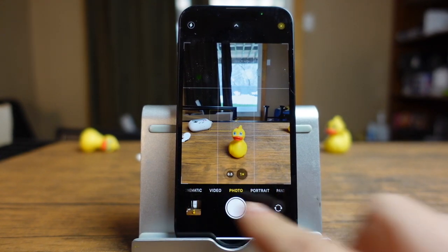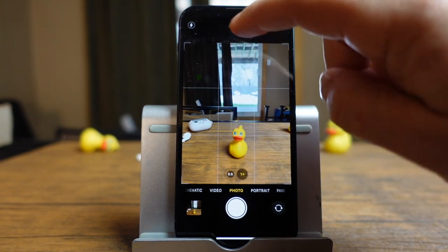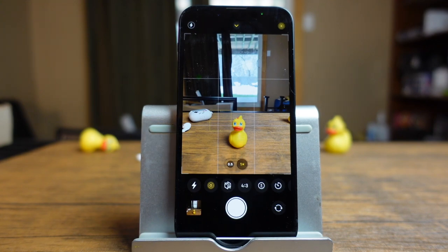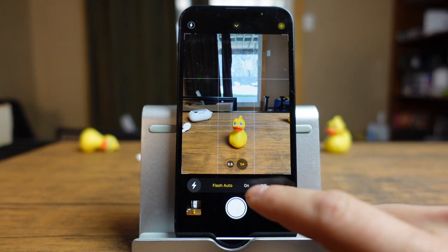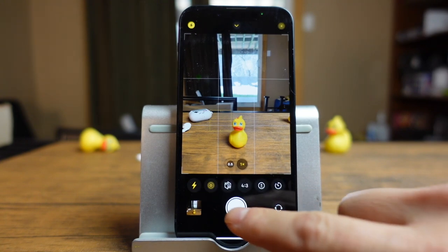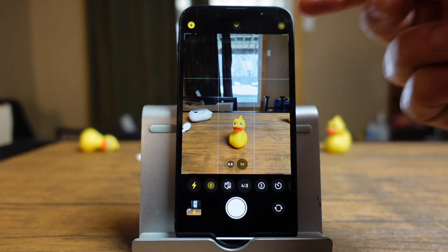Each one of these sections at the bottom has its own options that you can add. To access them, you either swipe up or tap the arrow right here. These are all the options we have available to us. The first one is adding a flash to your photo. So if you're in darker situations or in a situation where a flash would benefit, you can turn it on, off, or have it set to auto. Any setting you turn on down here will appear at the top in yellow.